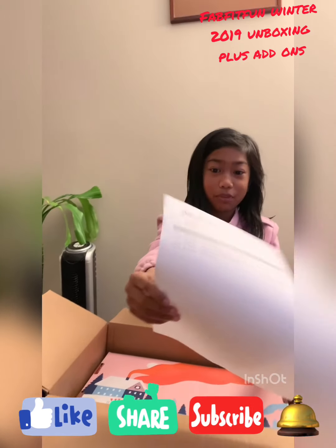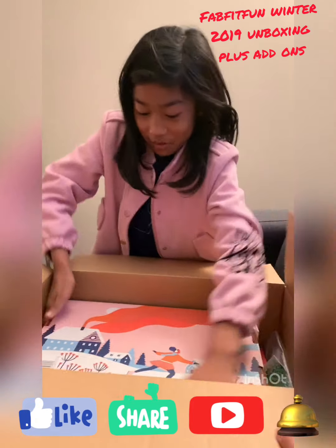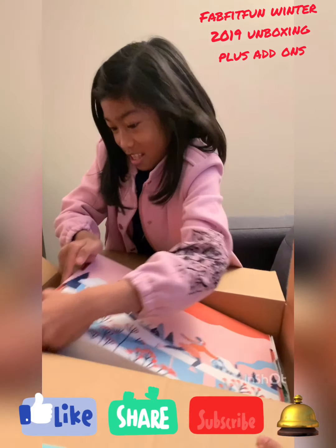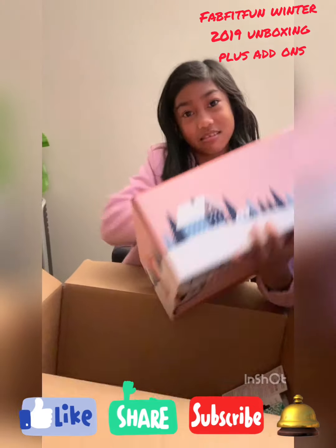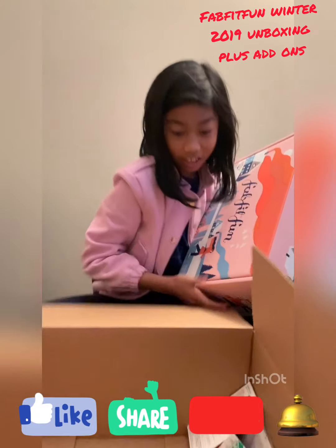So we got this paper — what is it? It's a heavy box, and let's see what's inside.